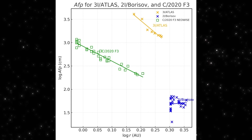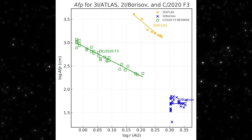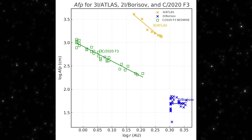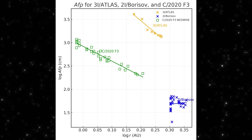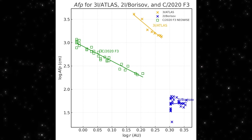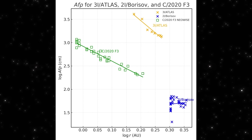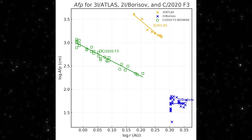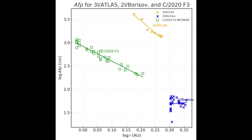Borisov sits at the bottom with consistently low activity. NEOWISE sits in the middle with a normal Oort cloud profile. And then there's 3I/Atlas, in a category by itself. This helps explain why the new jet-like structure is showing up so clearly today. The object isn't just active — it's hyperactive compared to anything we've seen with the other interstellar visitor.